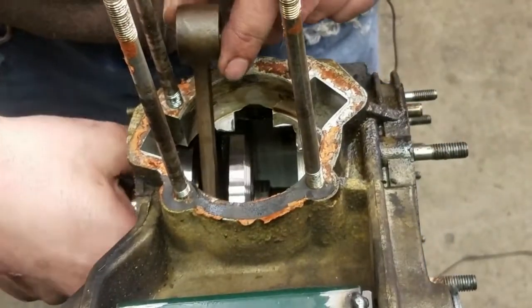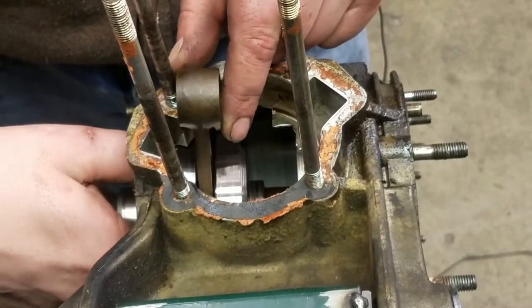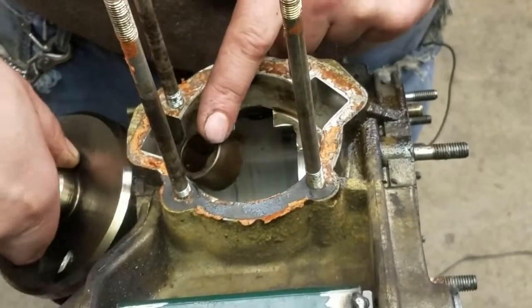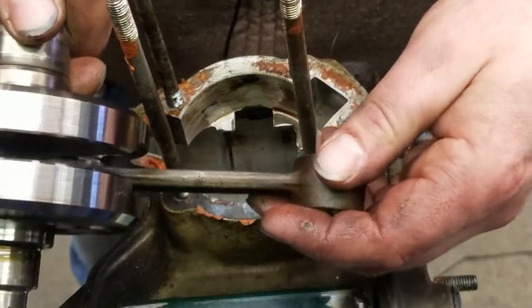And then once that's through, you can turn it a little bit and then you can withdraw the crank just like that. And the crank is out.